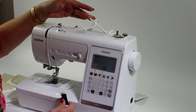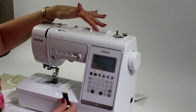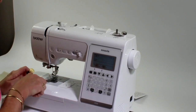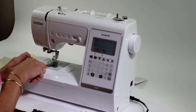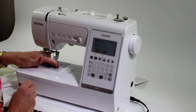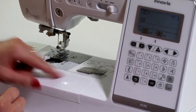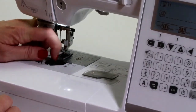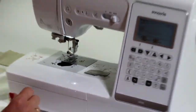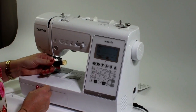You have your spool holder here, which you're going to put your top thread on. In the machine, it will have an empty bobbin, which you take out by sliding the cover to the right-hand side to remove it. Pop it up the top here and we're going to start by filling a bobbin.